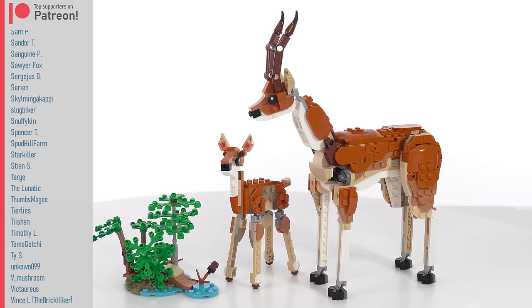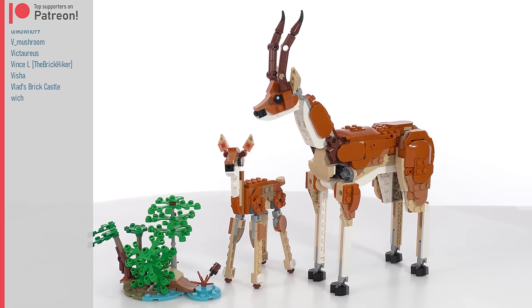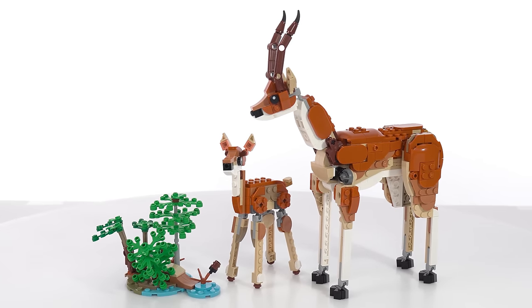Those are my thoughts. Thank you very much for watching. If you're only seeing this video and haven't seen the others, check them out — the lion and the main one, the giraffe. Bye for now.